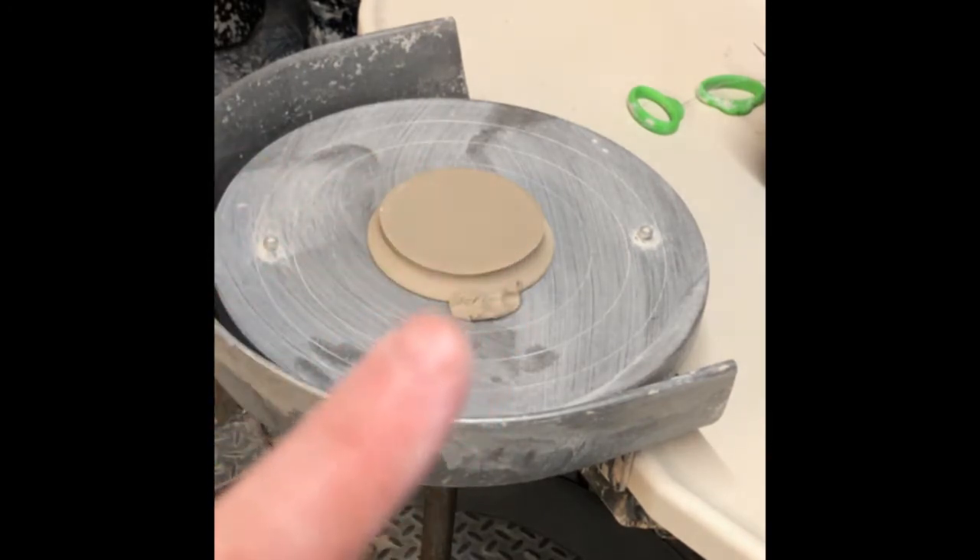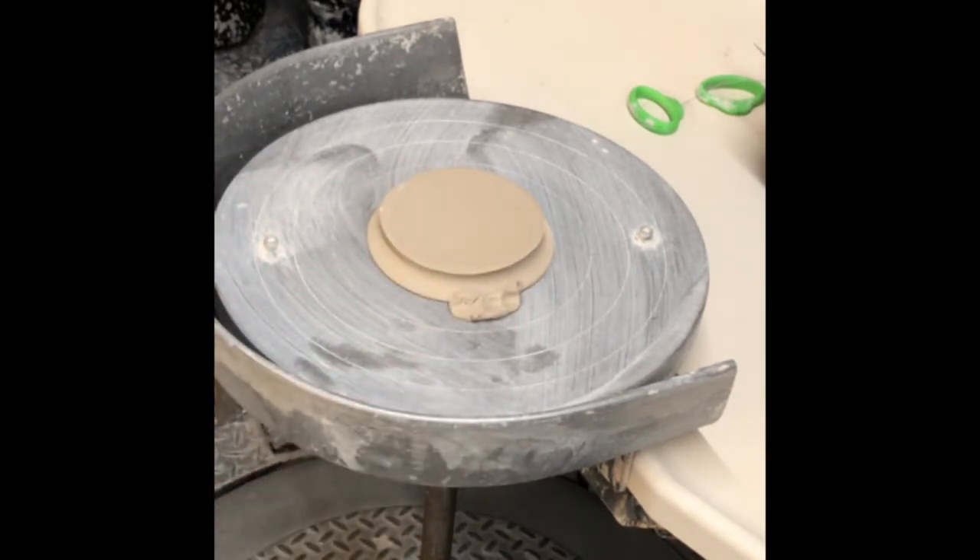I threw this plate yesterday, and because it's kind of a smaller piece on my smaller wooden mat, it dried pretty fast. So we're going to get ready to trim it and then I'll show you how I do my sgraffito decorating process.